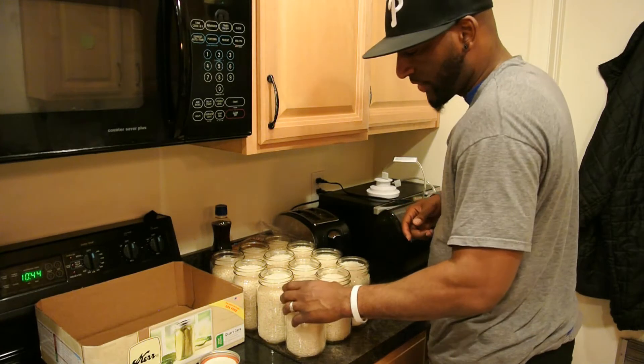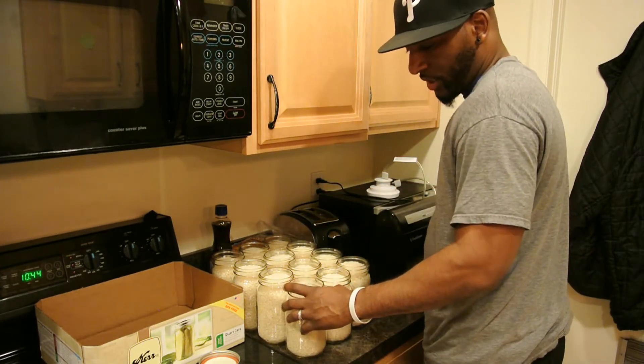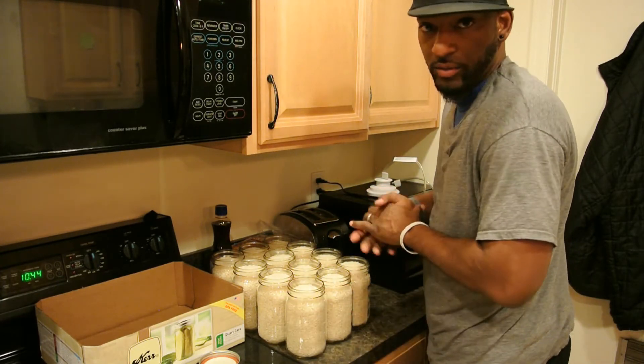Okay, we're back and we have all 12 jars full of rice. Now we'll get ready to put the lids on and seal them all the way up.